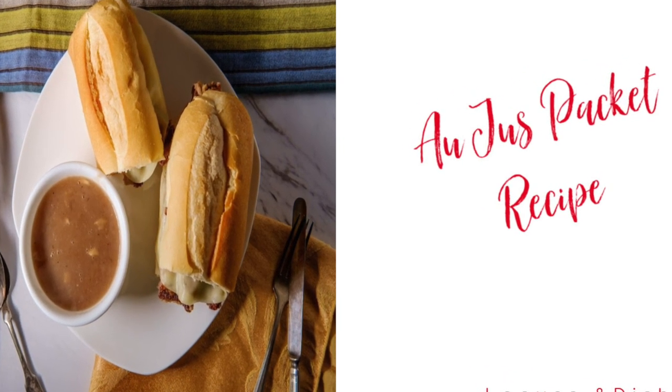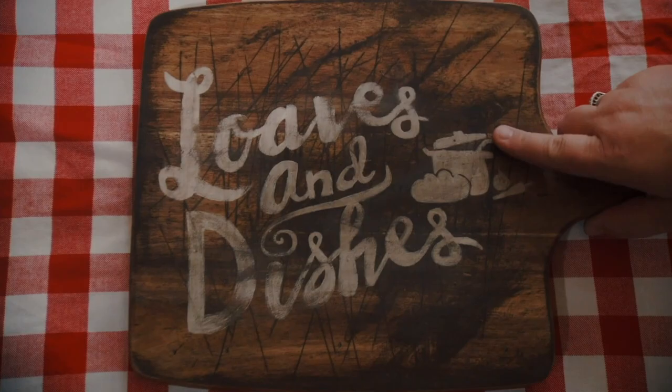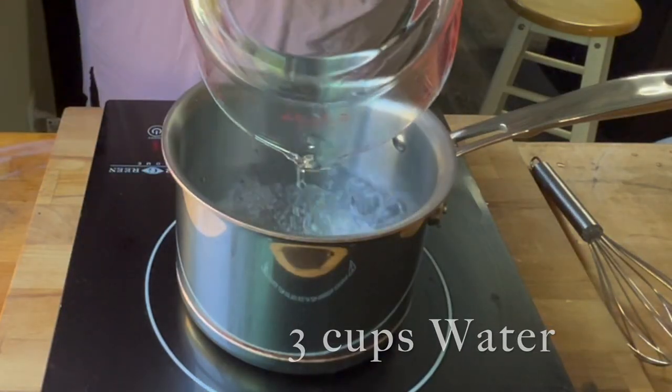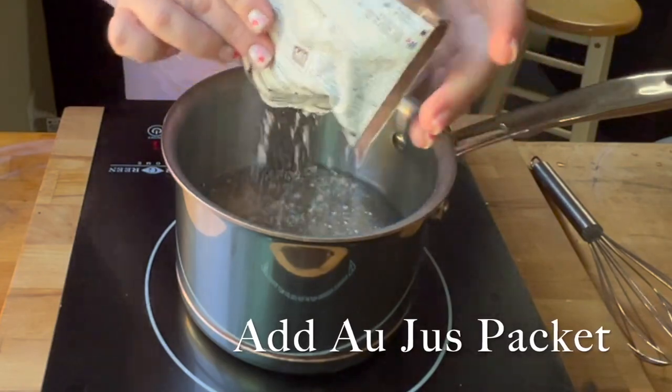Hey, it's Sarah with Loaves and Dishes, and today I'm going to be showing you how to make au jus with the McCormick packet seasoning. So in a pot, you're going to add three cups of water, and you're going to add your au jus packet.